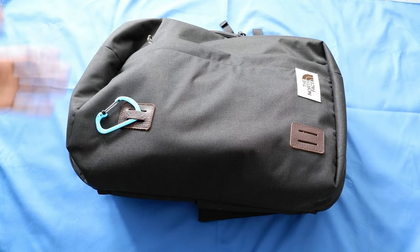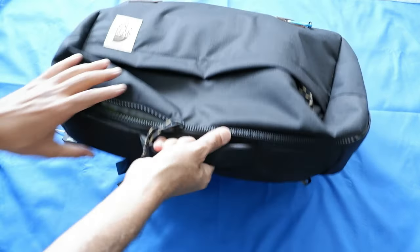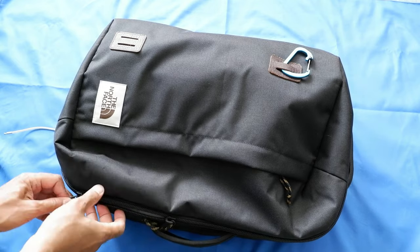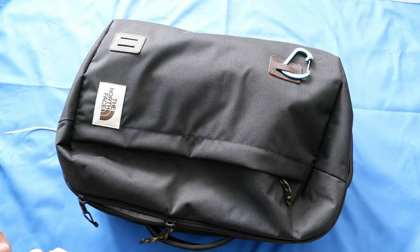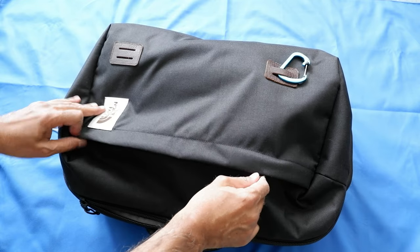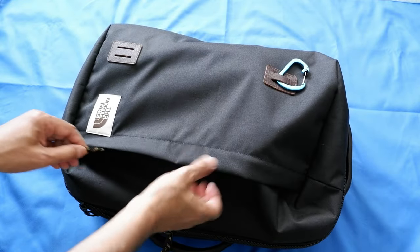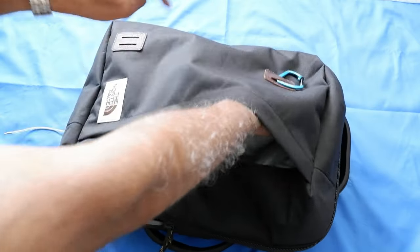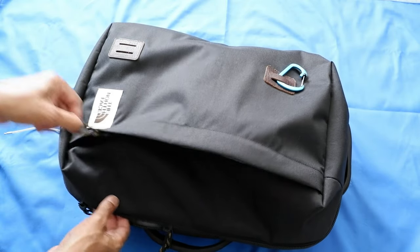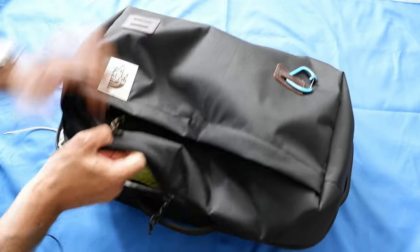Here there is a grab handle right here. The thing about this bag is it doesn't have a lot of organizational compartments, which I do not like — it's way over-simple. Some of you may like it, but if you have stuff to put in, it's very hard to keep them separate, so you have to use packing cubes.